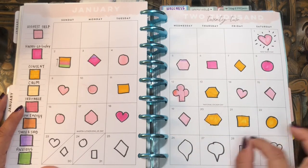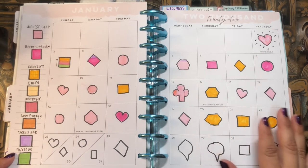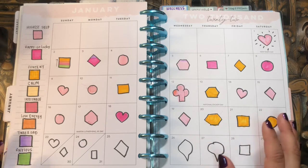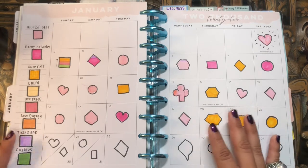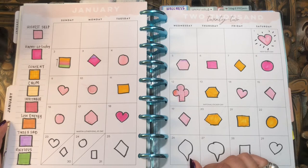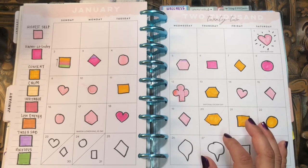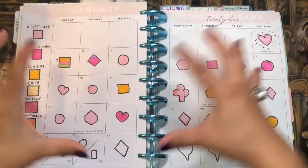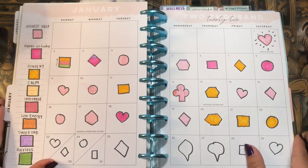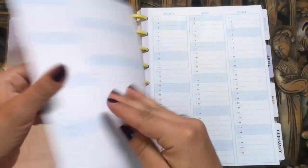For the monthly calendar, because I don't necessarily use it as a planning-type calendar, I like to use the monthly spread as a mood tracker. My mood tracker is really simple but fun and effective. What I do is I basically outline a shape for each day and then fill in each shape with a particular color that corresponds to an emotion. I've seen some beautiful, really complicated bullet journal mood tracker spreads, but I don't really want to spend a lot of time on mine. I want the ability to take a step back and get a big-picture perspective of my moods.